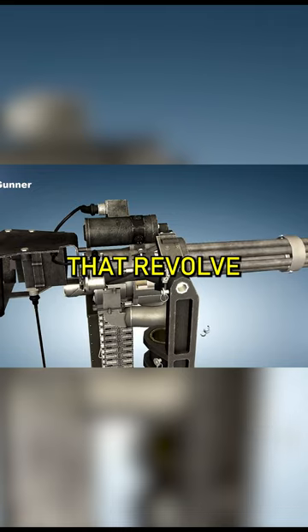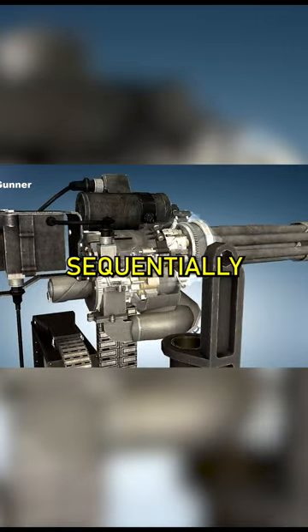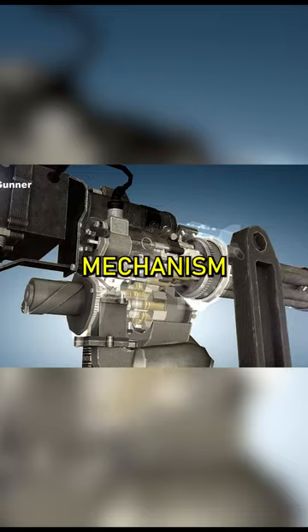Housing multiple barrels that revolve around a central axis, each one fires, ejects, and reloads sequentially. As the crank, located at the rear, is turned manually, it puts the entire mechanism into motion.